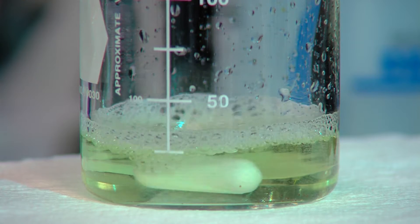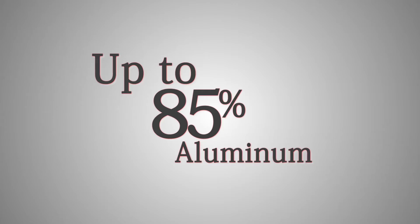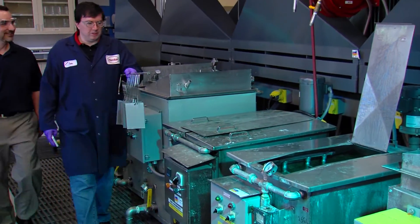The Bondurite Flex process can use up to 85 percent aluminum. We can use ratios of steel, zinc, and aluminum in any combination.